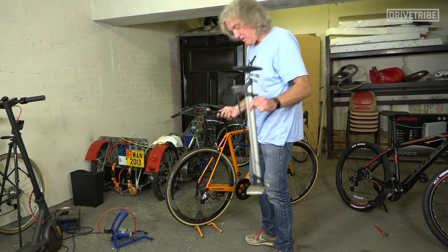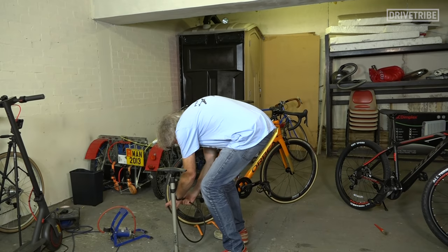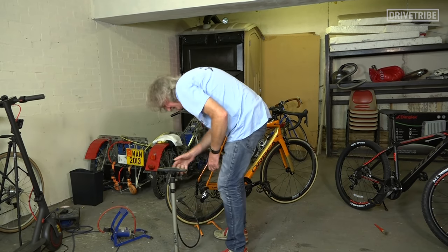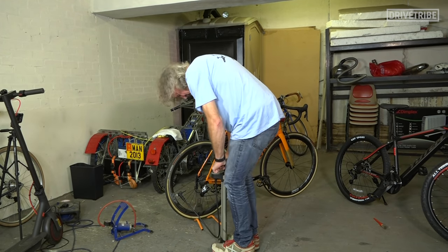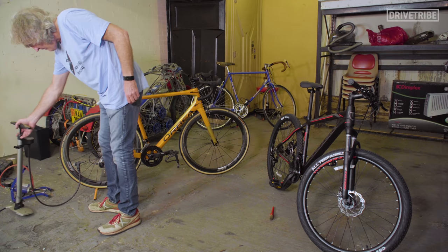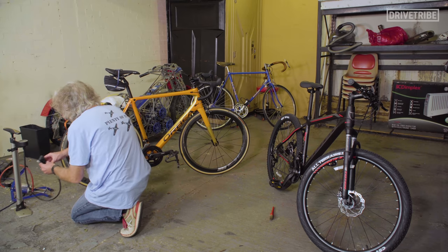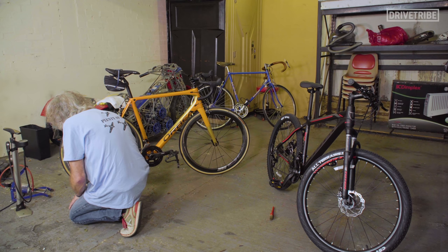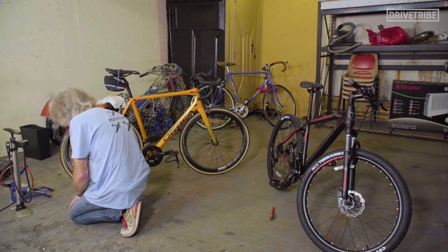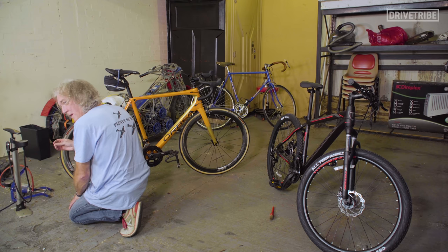I cannot over-recommend one of these stirrup pumps. They're not expensive — sort of 15 to 20 quid — and I've had this one for at least 20 years. I need to put another 10 or so PSI in there. That is up to pressure. Release the lever and remove it smartly so you don't let any air out. Screw the locking nut back up, pulling on it as you go — don't push as you screw it up otherwise you'll let some air out. It doesn't have to be massively tight, just reasonable finger tight. Put the dust cap back on.